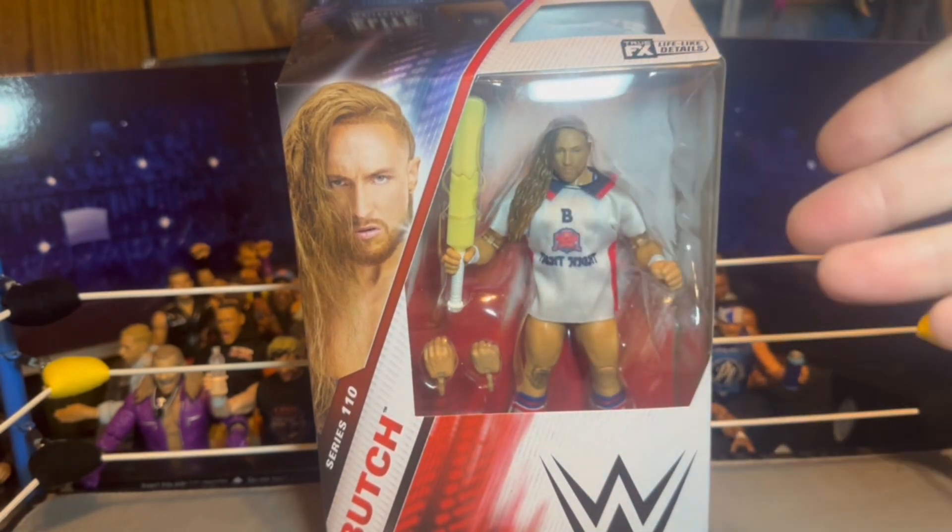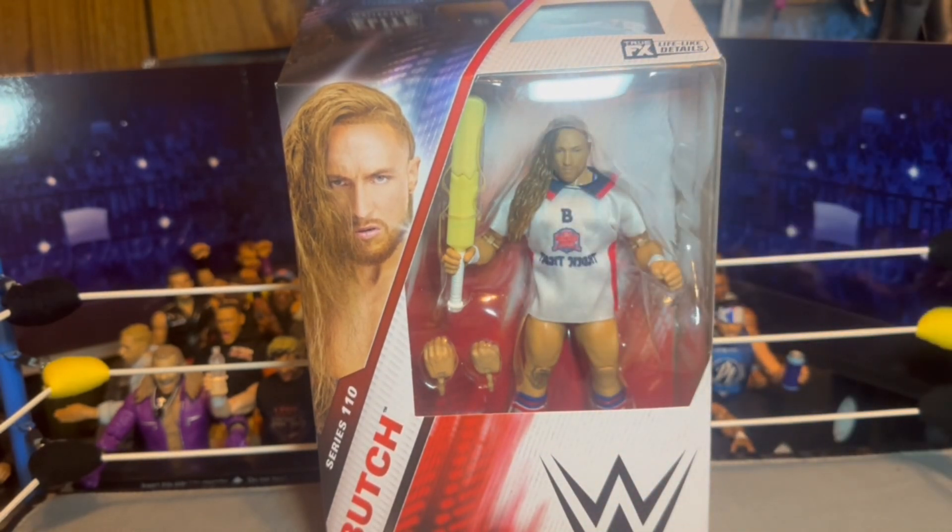We are reviewing the Elite Series 110 Pete Dunn — super excited to crack into this. I love Pete Dunn, one of my favorite talents. I had both of his previous Elite figures but I think I've sold or traded them because I looked for them and I don't have them. The one I had in the black and gold gear — I can't remember what Elite series it was — but the back of the neck was all black, like they forgot to paint it skin color.